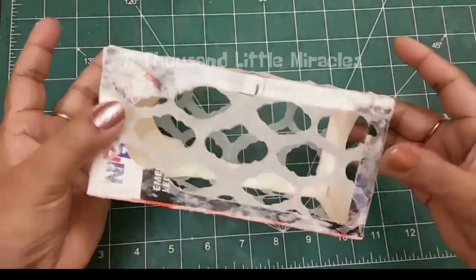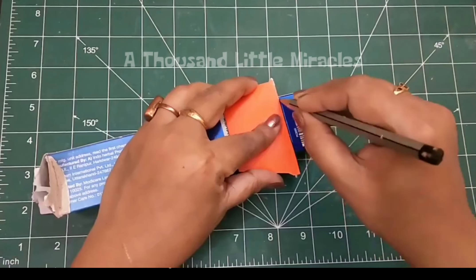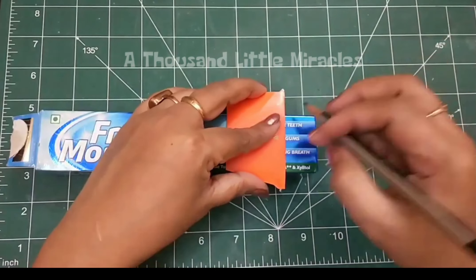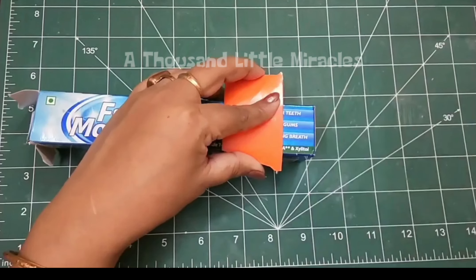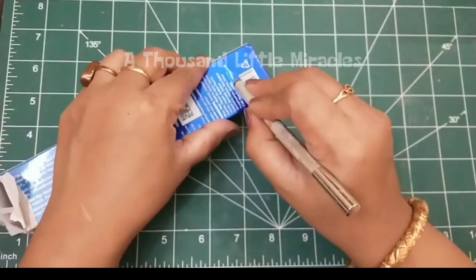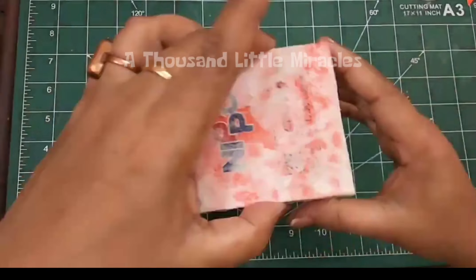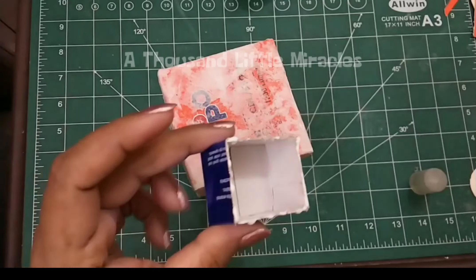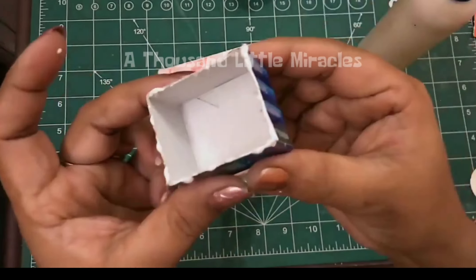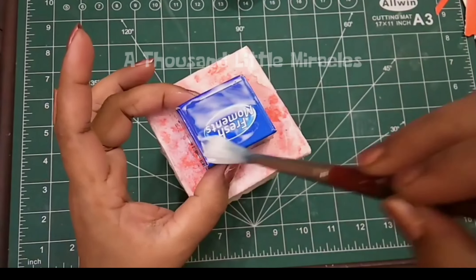Attach the paper cutouts on all the sides. For the top of the lantern, attach another piece of cardboard box and secure it with tissue paper and water glue mixture.